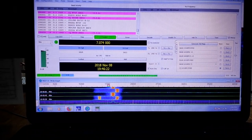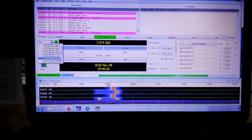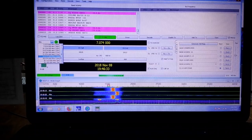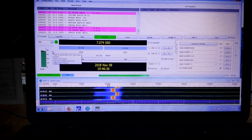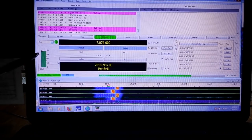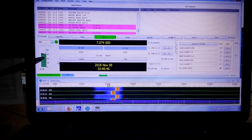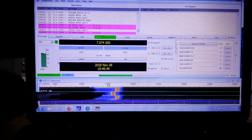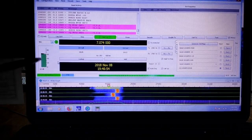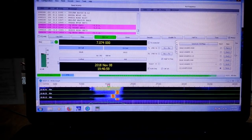In band selection we have 160, 80, 40, 30, 20, 17, 15, 12, 10, and 6 meters. We also have 4 meters available. This is our receiving signal decibel meter. You want to be somewhere around 40 on a quiet band, and when signals are coming in you want to jump up around 60 or so. If this turns red, then you're overdriving and it's going to be distorted.